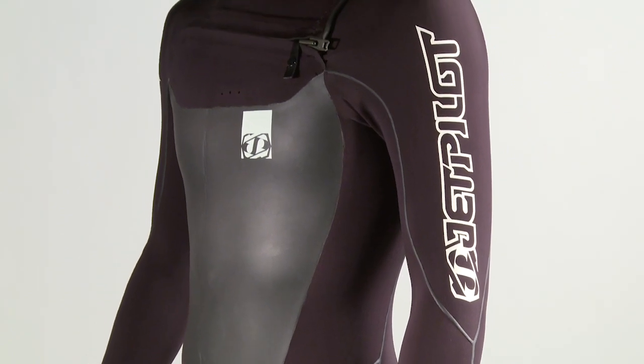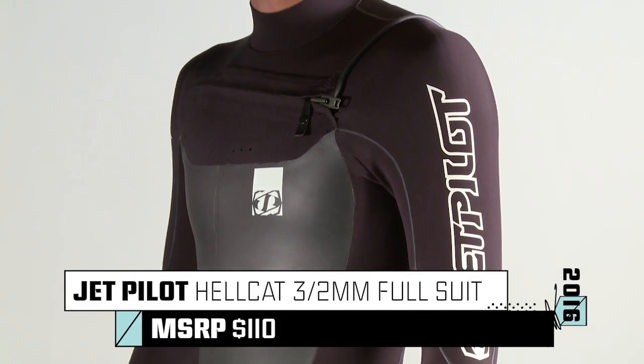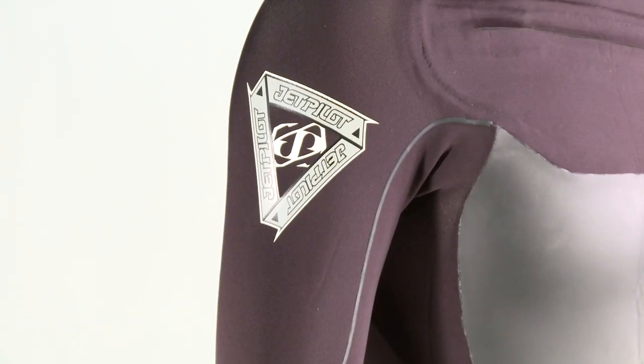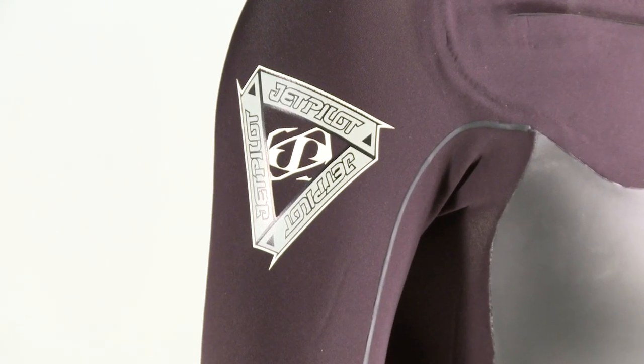Constructed out of FlexLite Ultra Neoprene, the JetPilot Hellcat 3-2 Full Suit is 100% glued and blind stitched, perfect for keeping you toasty in cold water conditions.